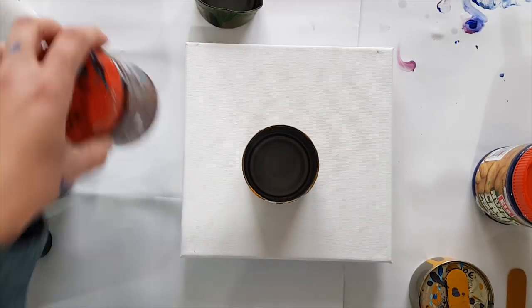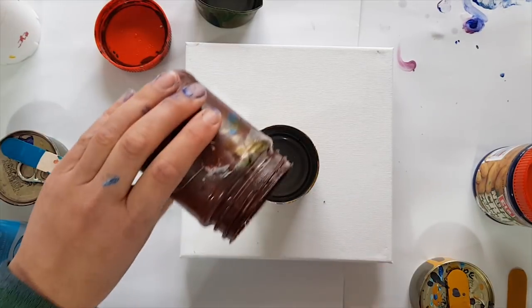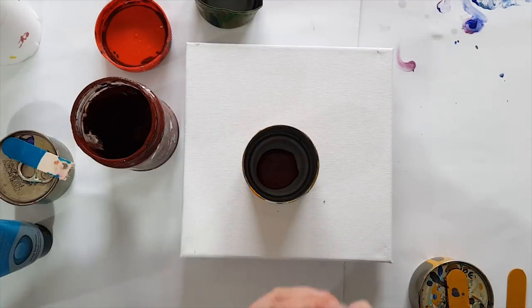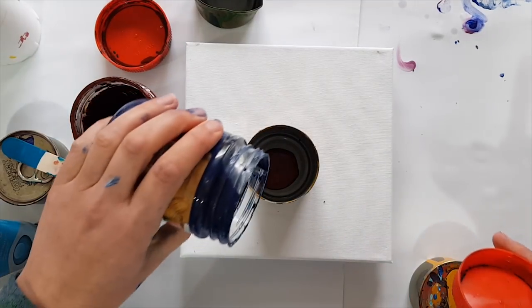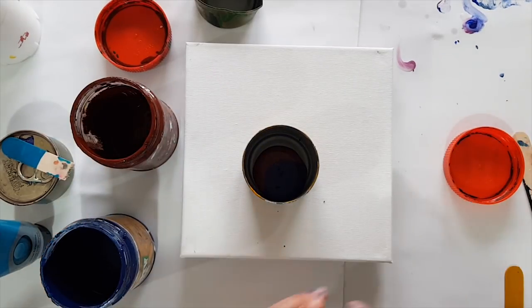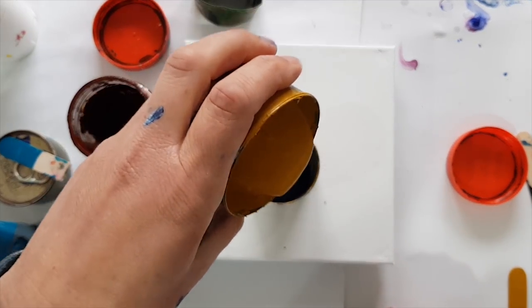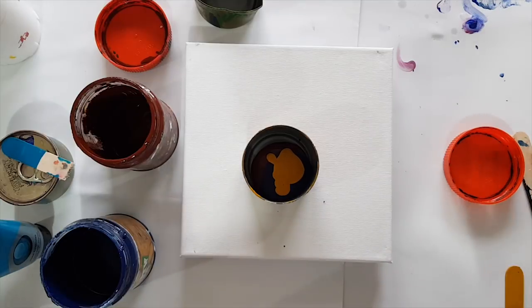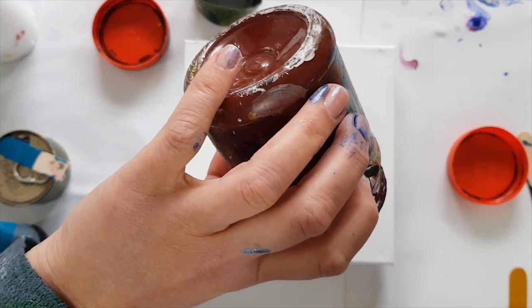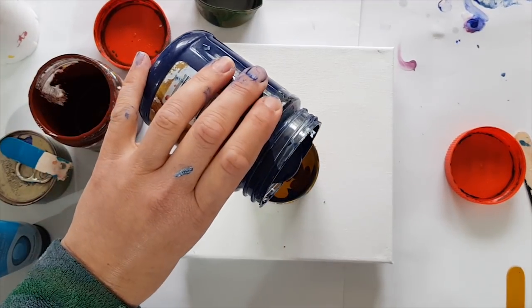So I have got some burnt sienna, some Parisian blue, and some yellow ochre, and then more burnt sienna and more Parisian blue.